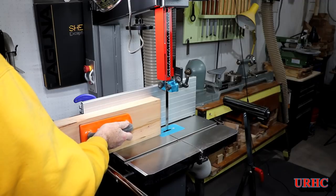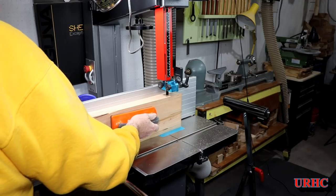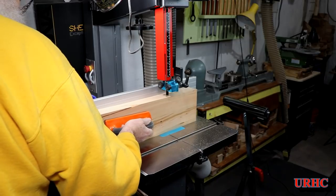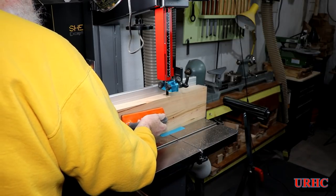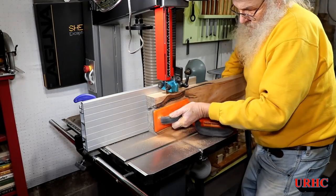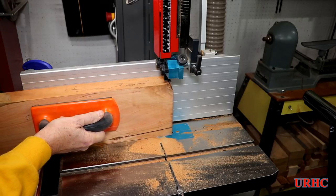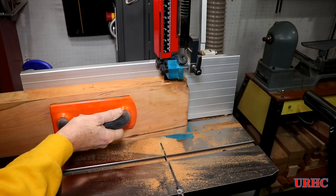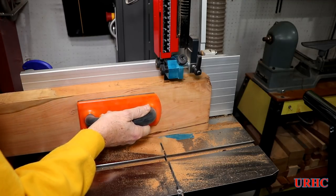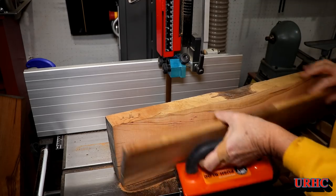Now I'm going over to the bandsaw to resaw about a half inch off each of these boards. You just have to take your time and go slow. I don't have a great resaw blade — this is just a standard 5/8-inch blade — but it does a good job if you go nice and slow. I plan on taking this removed material and using it on the side of the vanity so everything matches. It comes out pretty smooth when done; could be better with a better blade, but I'm happy with it.